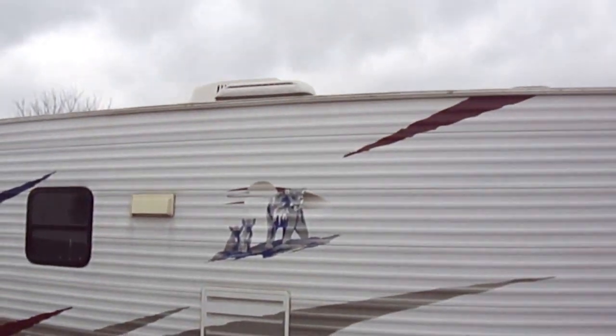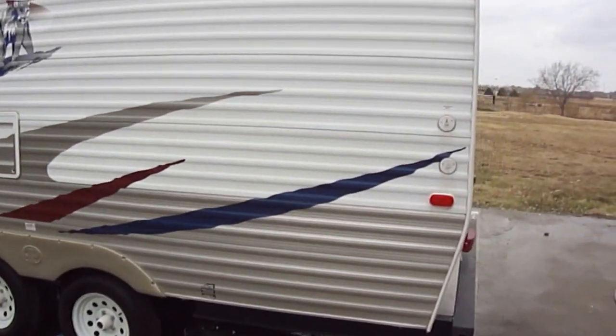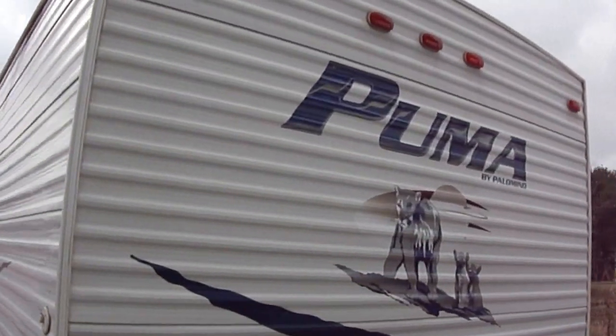Nice and light, easy to pull down the road, yet fully self-contained and ready to take you into the wilds.